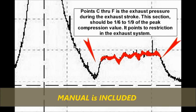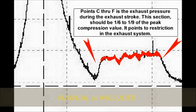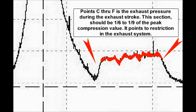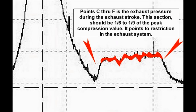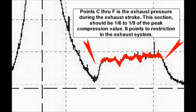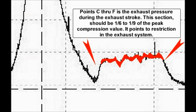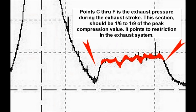Points C through F represent the exhaust pressure during the exhaust stroke. This section should be one-sixth to one-ninth of the peak compression value. It points to restrictions in the exhaust system. It's incredible how much you could do with this piece of equipment.